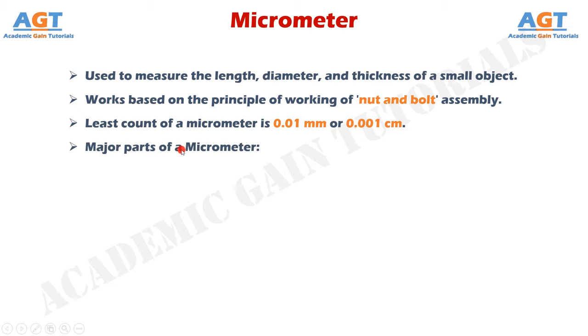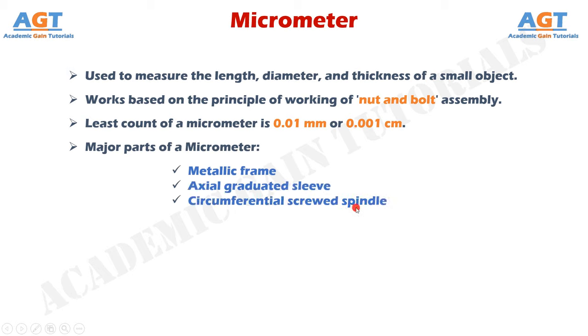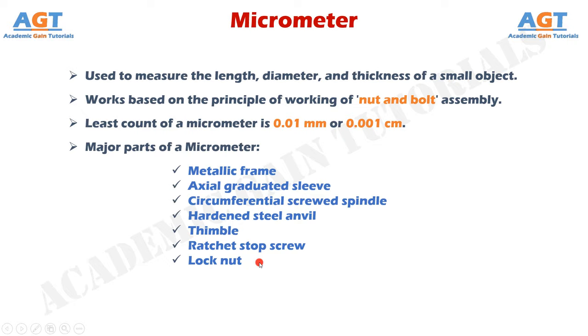Now let's list out the major parts of a micrometer. In a micrometer there is a metallic frame, an axial graduated sleeve, a circumferential screwed spindle, a hardened steel anvil, a thimble, a ratchet stop screw, and a lock nut. These parts together form a micrometer.